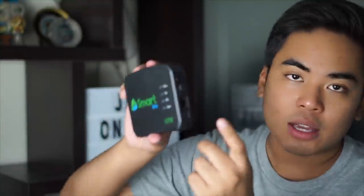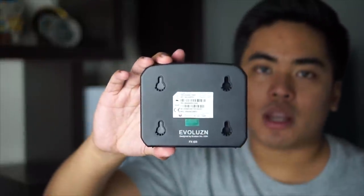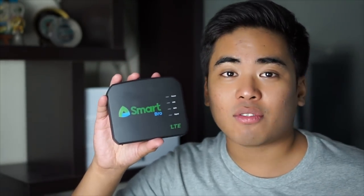So, if meron kayong desktop or laptop na gusto nyo talaga nakadirect dito, pwede nyo gamitin to. And of course, we got here the power DC jack. Also, the butas para sa wall mount — so if you want to mount this one, it's actually easy. Pwede nyo i-mount sa wall. This one is perfect sa home because this one has a wider LTE coverage compared to other devices, and this one is perfect sa mga bahay na gusto ng internet connection or backup internet connection sa mga hindi naman kailangan ng sobrang heavy na data.